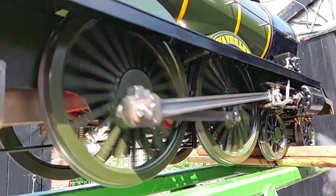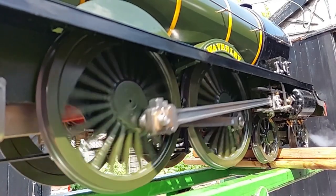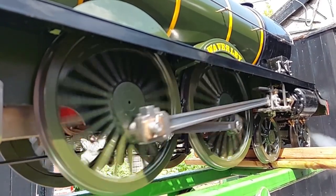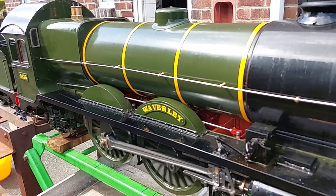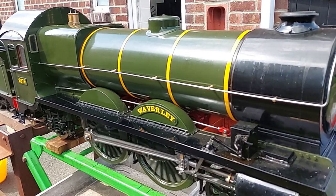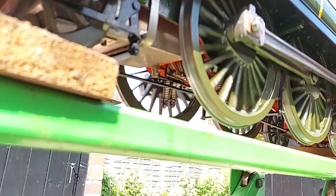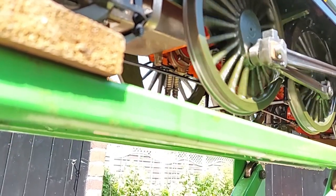Here we have a slow motion view of the engine running. It actually sounds like a full size engine with the slow motion video. Another view of the valve gear — or the eccentrics, I should say.